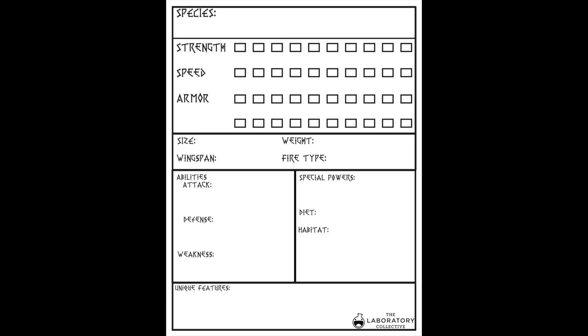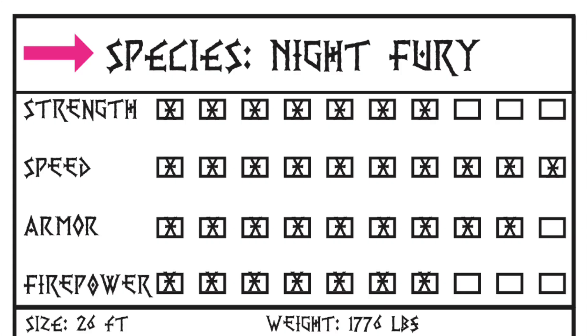On the second page, you'll have all these series of boxes, and we're going to go through each box. On the top box, you're going to rewrite your species name. Again, this was known as the Night Fury.